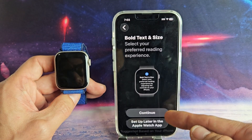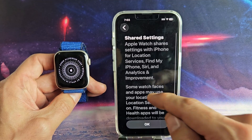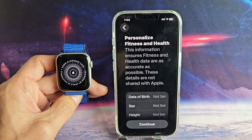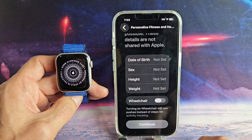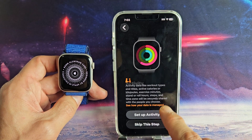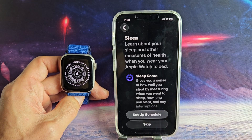Bold text and text size — you can do that now or set it up later if you wish. Share settings — tap on OK. Go ahead and input your date of birth, sex, weight, height, and all that, then tap on Continue. Here you can set up an activity goal, or you can skip this step and always go back to it later after the setup is done.